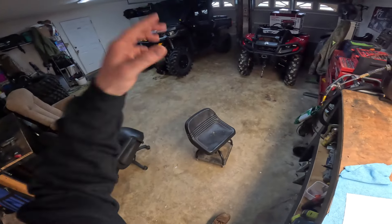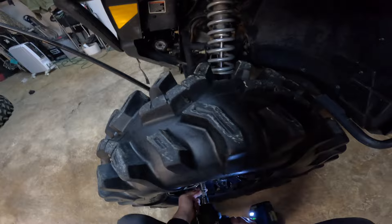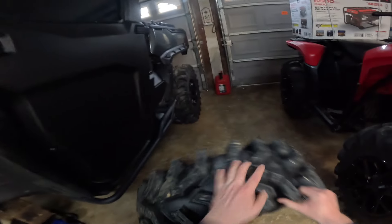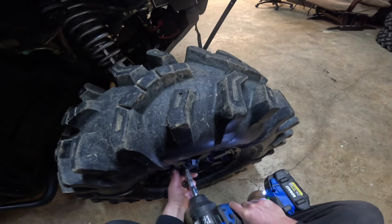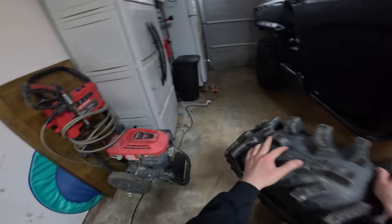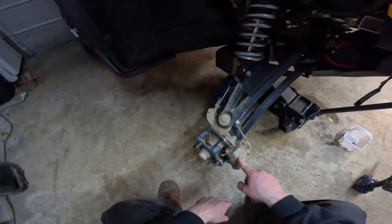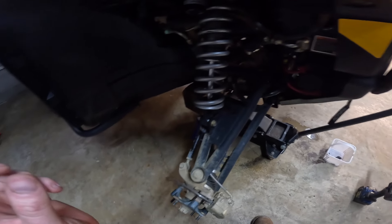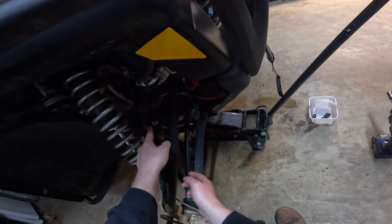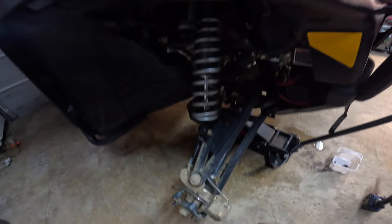The next step is to get to our other diff so we can put all this in the new diff, so let's take it out. First things first, gotta take your wires off — I'll do this on both sides. We're going to have to take the brakes off, take the axle nuts off, pop the ball joints, take the tie rod off, move the shock up out of the way, and move the sway bar. That will allow the whole thing to open up to pull the diff. The diff has got to come out on the passenger side.